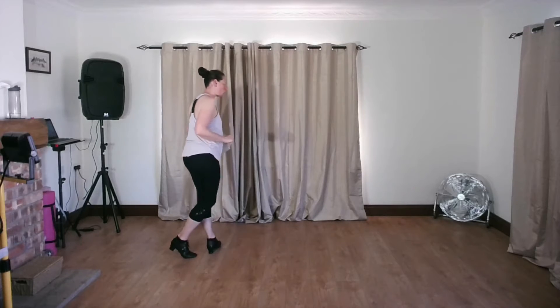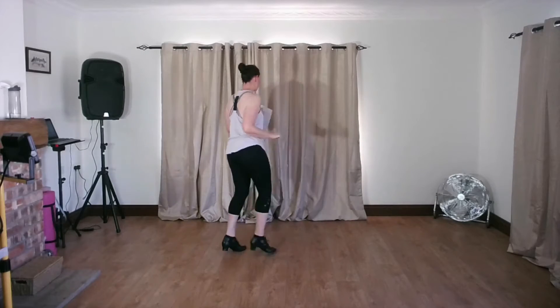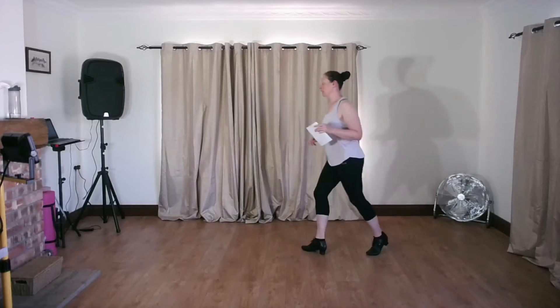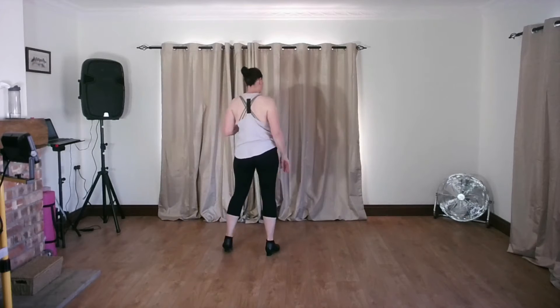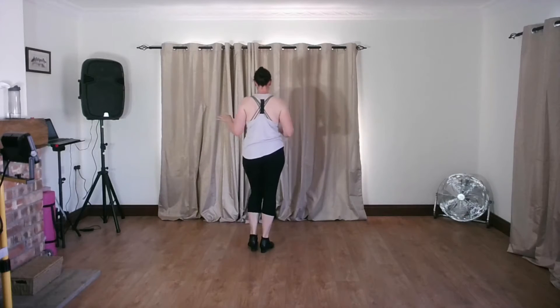Here we go — eight count basic: one two three and four, five six seven and eight, one two three and four, five six seven and eight. We did double corner flicks without any chassis, so: flick flick step, flick flick step. Nice and simple.